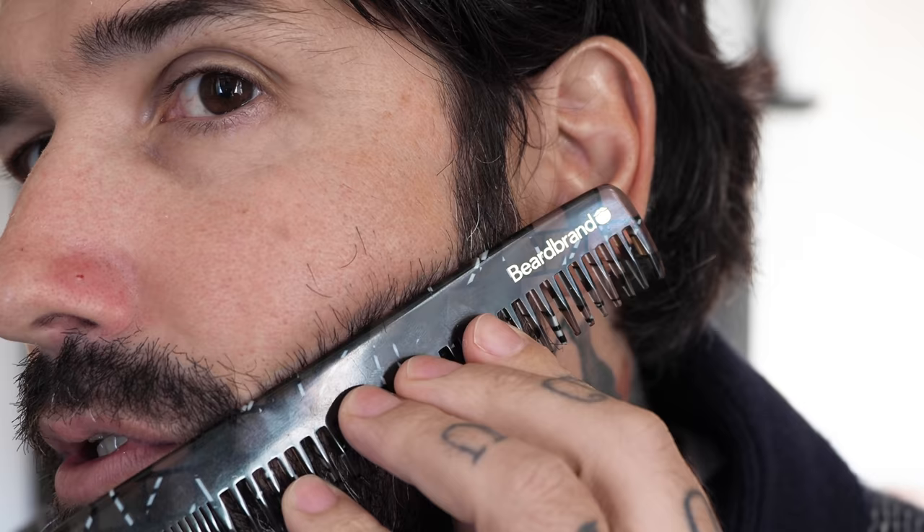Now, if you're a guy that has a beard like mine that doesn't really grow much up here — there's one hair here, one there, they're very scattered around — it makes your face and beard look untidy. To define the line, I would go from this part of the ear to my sideburn, and I don't need that hair there.